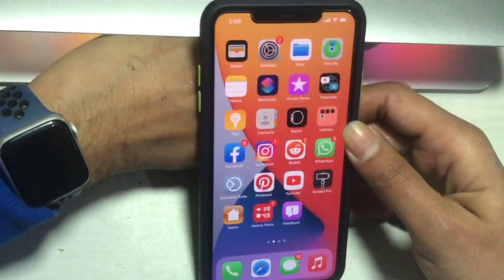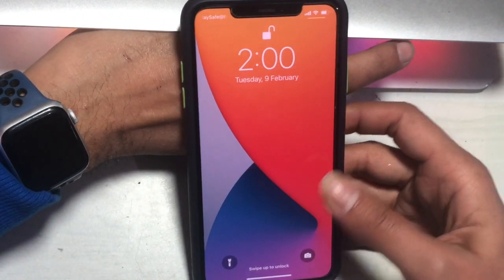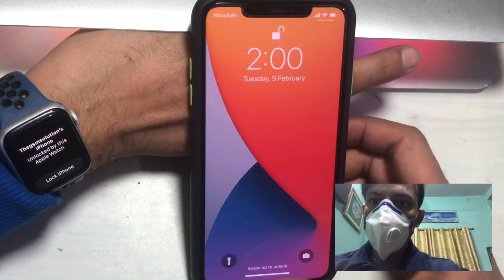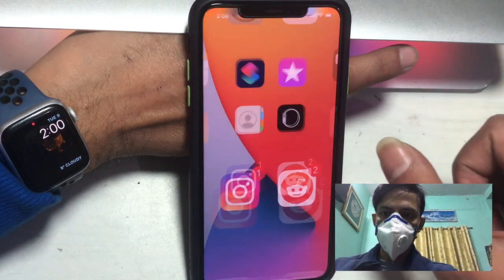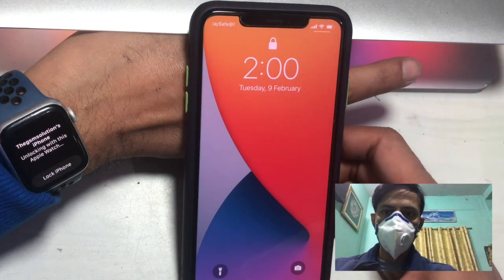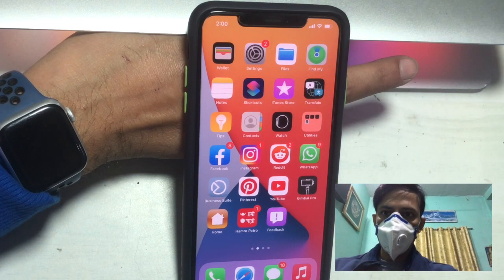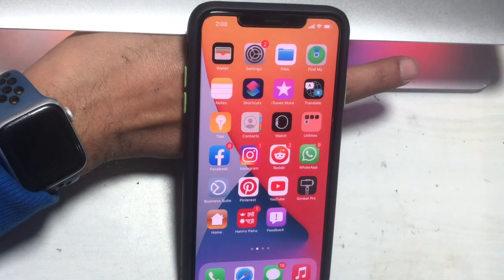For this feature, the most important things to remember are that your Apple Watch is nearby, your Apple Watch is unlocked, the wrist detection feature is enabled, and your Apple Watch has a passcode enabled.